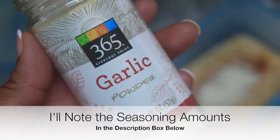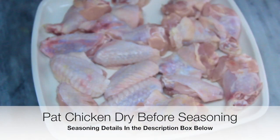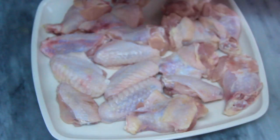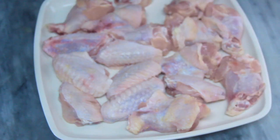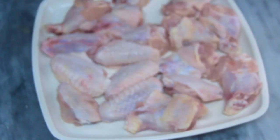I went ahead and seasoned the chicken. I added about two teaspoons of the Trader Joe's chili lime seasoning, about a half teaspoon of kosher sea salt — be careful because all the other seasonings contain salt so you don't want to overdo it. I added about two teaspoons of the Old Bay seasoning and about two teaspoons of the pixie dust.